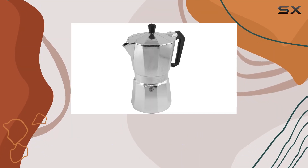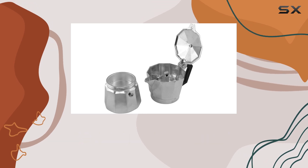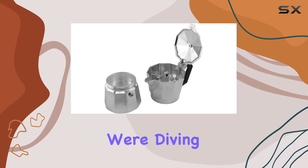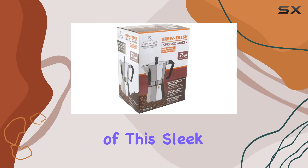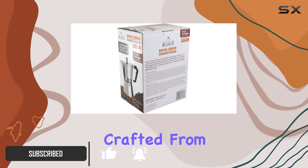Welcome to our review of the Bialetti Brew Fresh aluminum espresso maker. Today we're diving into the features and functionality of this sleek and durable coffee maker. First off, let's talk about construction, crafted from high quality stainless steel.